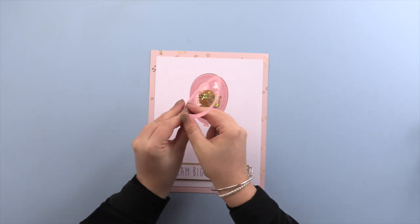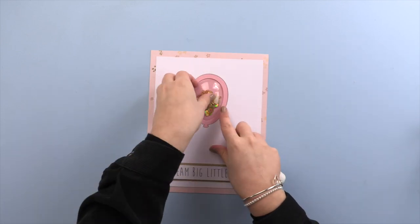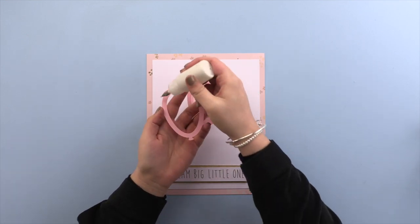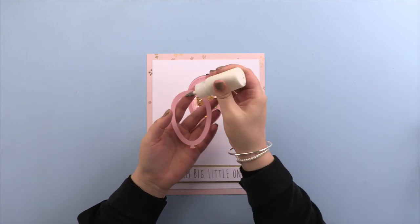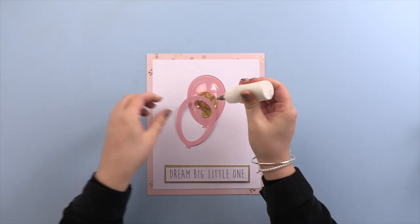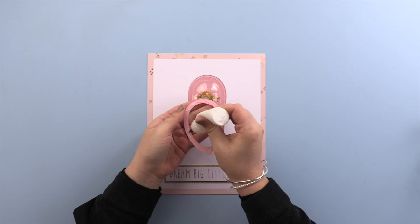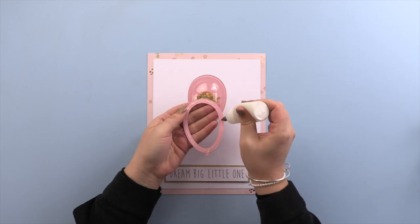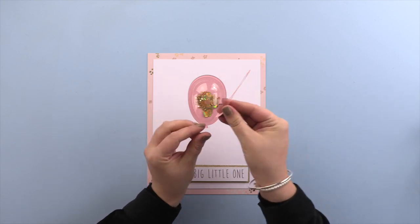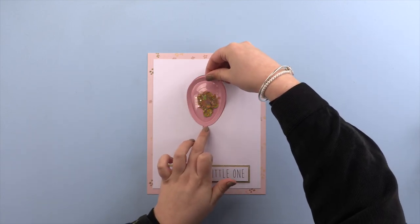With the die cut we had earlier, this is just going to go over like so to hide the edges. All I do is add some glue around the edges and then apply it onto the make. Just go around the edges, give it a minute to go tacky, and then it'll just slot in nicely.